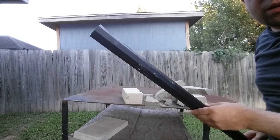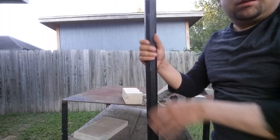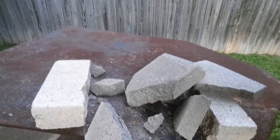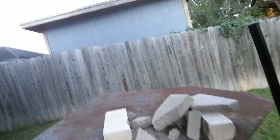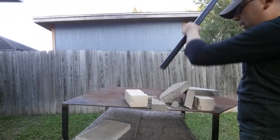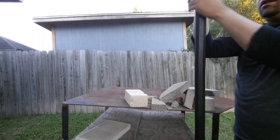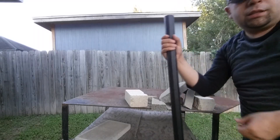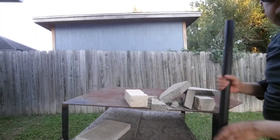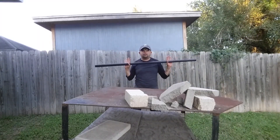All right — left a little bit of scuffing, and I pissed off the neighbor's dogs, but as you can see it decimated that cinder block. I was going to do a second test but it's painfully obvious — polypropylene is hardcore. It will destroy pretty much anything organic and it will definitely destroy some cinder blocks.